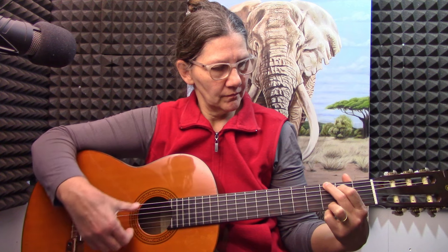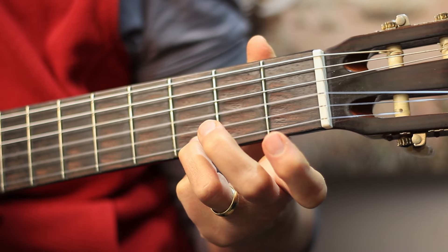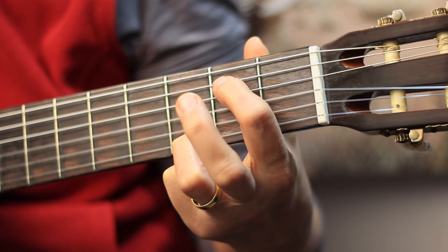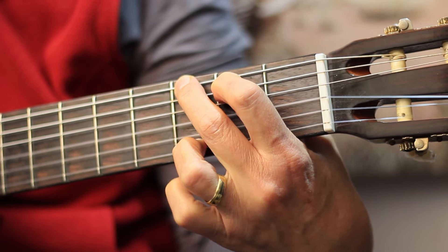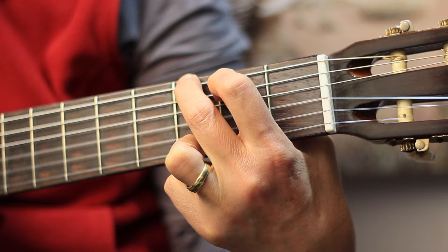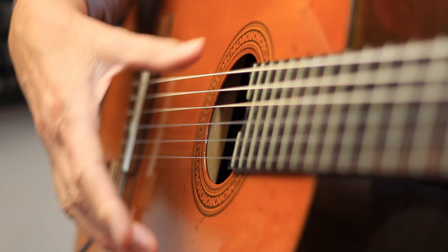I'm showing you now how to play G. It sounds like this and you play all the strings. Your ring finger is on the first string in the third fret, your index finger is on the fifth string in the second fret, and your middle finger is on the sixth string in the third fret. It's a nice full chord like E.